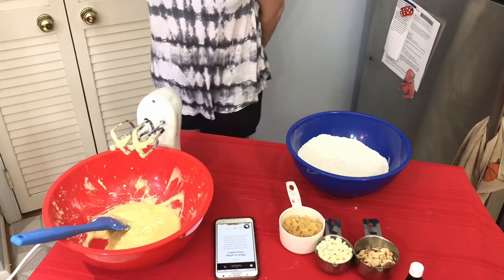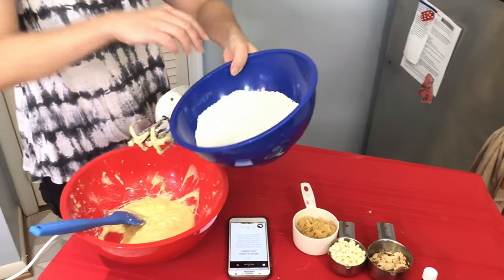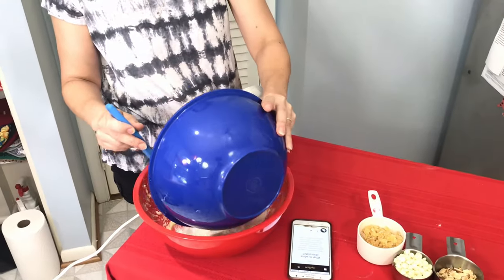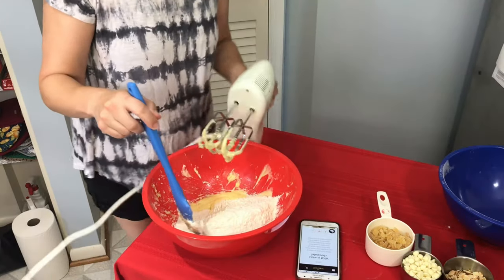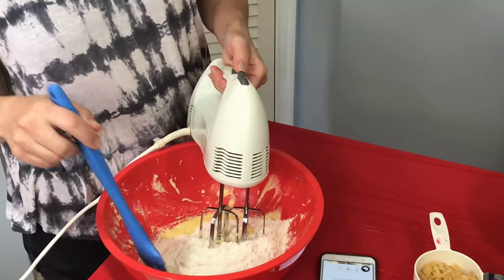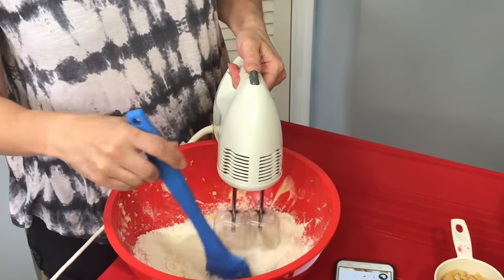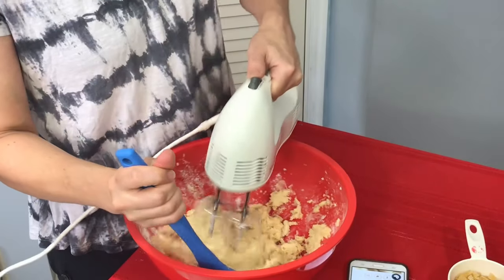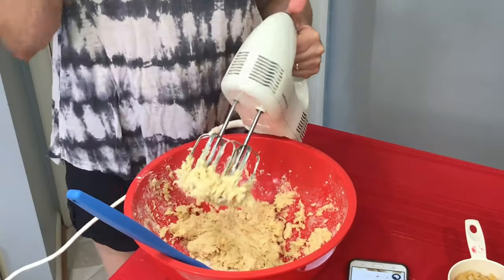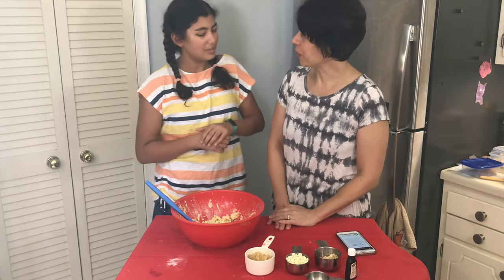The next step can be a little messy — we are going to put the flour and the other dry ingredients in with the butter, sugar, and egg. I'm going to start the mixer slowly, because if I don't, my entire face is going to be covered with flour. Slowly mix it until it's all combined. That's a pretty good mix, so now I'm going to have Amira come back and join me for the fun part.